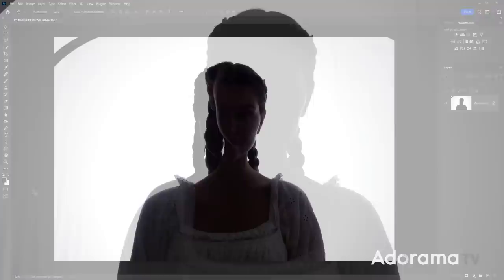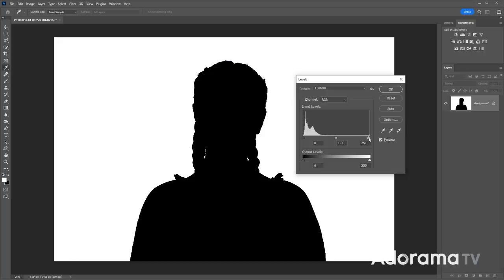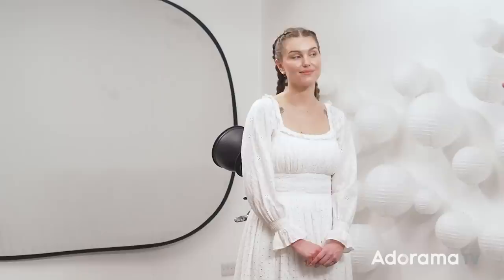With the key light back in front of Chloe, both the front and back of her head meter at F5.6, giving the whitest background possible without losing contrast. The result looks really good — great light on Chloe, nice and white around her, and we haven't lost detail in her white clothing. With a little post-processing, that white background will be beautifully clean.